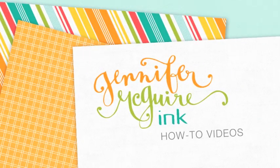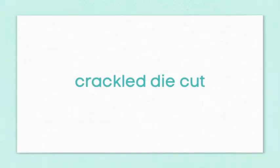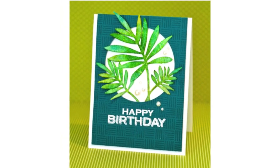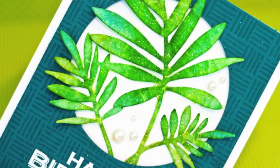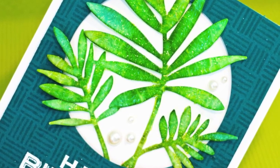Hello, it's Jennifer and welcome to a video where I show some new Hero Arts products and also how to do a crackled die cut. Here's the card that we're going to be doing in this video. You can see that great Fern die cut in the middle — that is from Hero Arts, one of their newest releases along with the stamps that I used. We're going to start with this die cut and show you how I get that nice crackled shine on the surface of it.